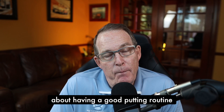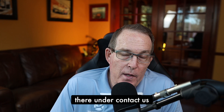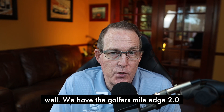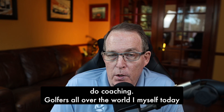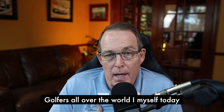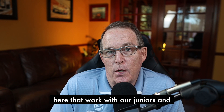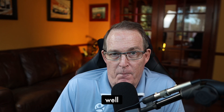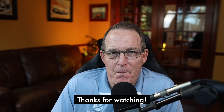Those are some of my best tips about having a good putting routine. If you have any questions, jump over to Peaksports.com and shoot me a question under Contact Us. We also have resources for golfers, including the Golfer's Mental Edge 2.0 audio and workbook program. We do coaching with golfers all over the world — I personally work with professional golfers, and I have very competent mental coaches here who work with juniors, amateurs, and collegiate golfers as well. Please subscribe to the channel. Thanks for watching.